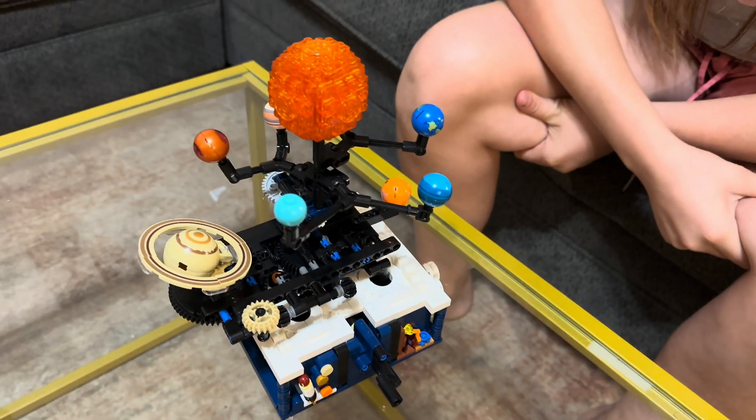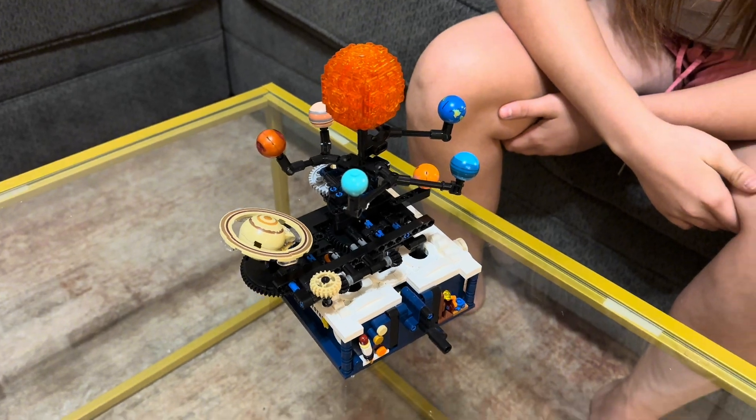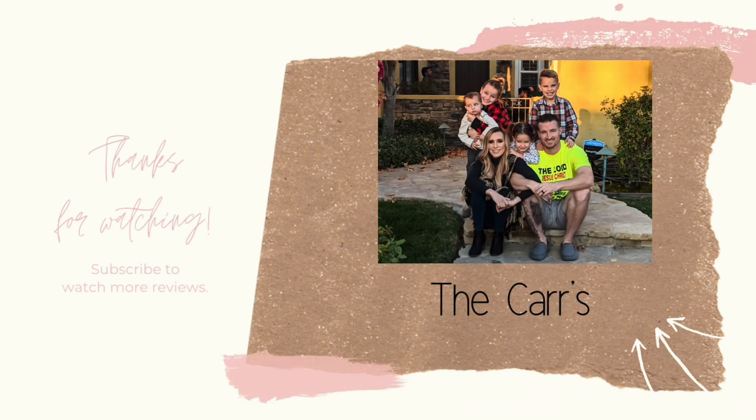Yeah, that completes this video. Thank you so much for watching. Bye. God bless. Bye.